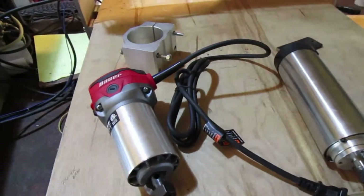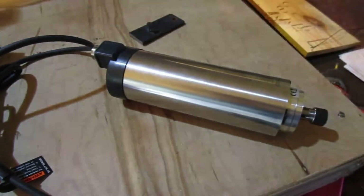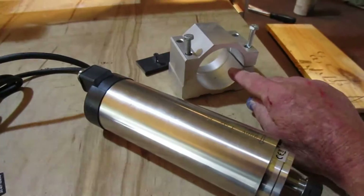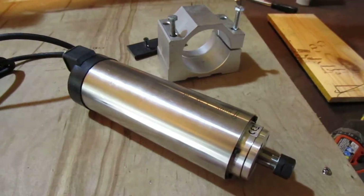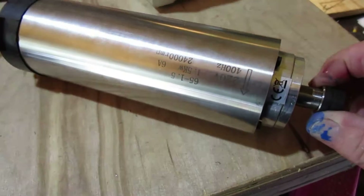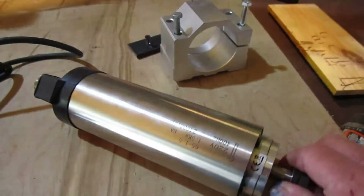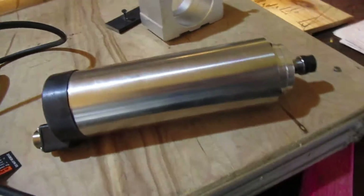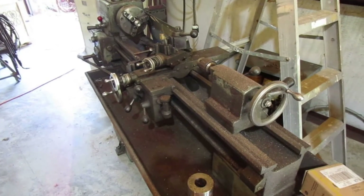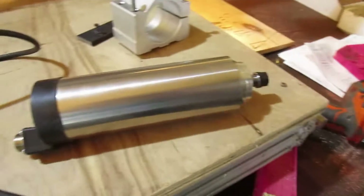I've got a selection of three spindles. I'm starting with the one already on the machine that you saw running. I also went and bought one of these 1.5KW spindles online — it takes a VFD to run it. I have a bracket I bought that I can mount it in; the bracket is just a hair bigger but I could trim that up to make it work. It runs at 24,000 RPM, 400 Hz, 220 volts. I do have a VFD I took off my lathe, which was a three-phase system — I ran 220 to the VFD and ran the whole lathe off it. So I'm going to pull that VFD off to test this spindle out.